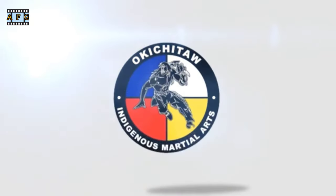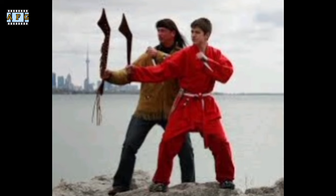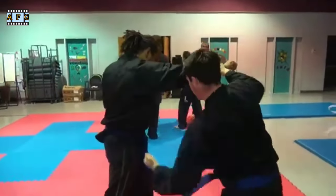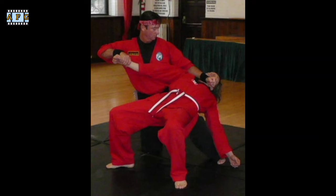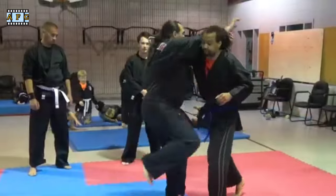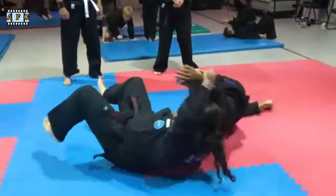Okichida is a martial art that originated in Canada, specifically among the Plains Cree First Nation. It is a relatively new martial art, having been developed in the 1990s by George J. Lepini, a member of the Plains Cree First Nation and a martial arts practitioner.